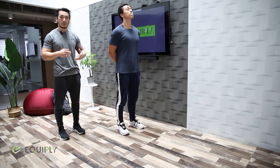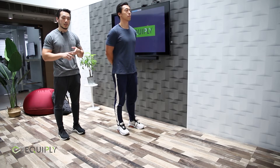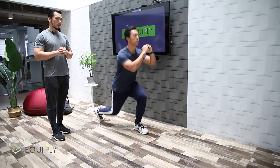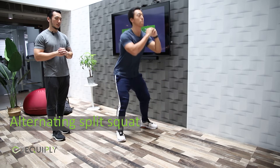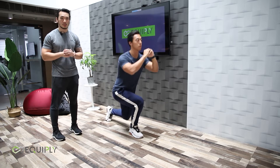The last exercise we're going to do today also helps stretch out those hip flexors. We're going to do an alternating split squat into a bodyweight squat. Breathe out when you're coming up. Again, we're working for 45 seconds and taking a 15-second break in between.